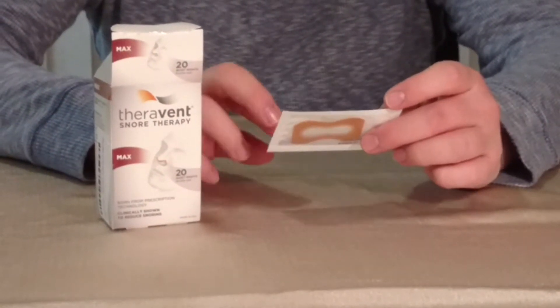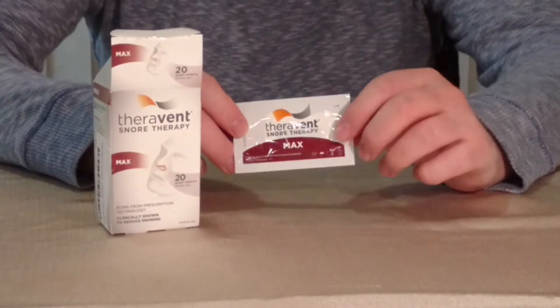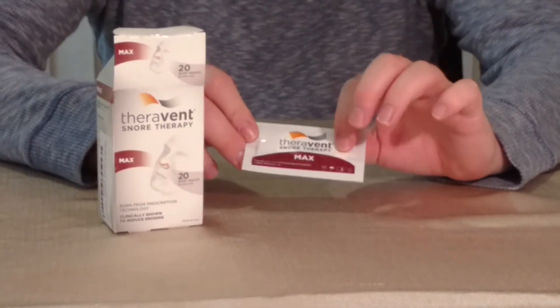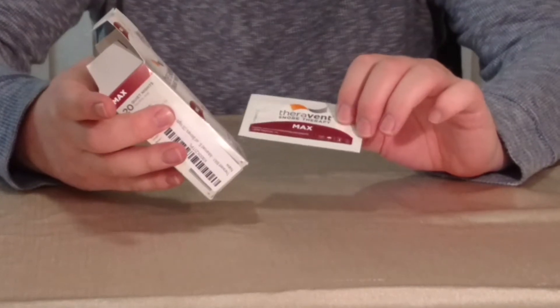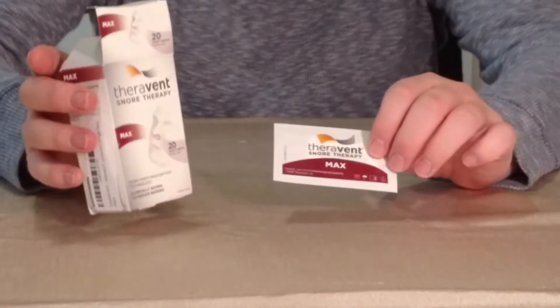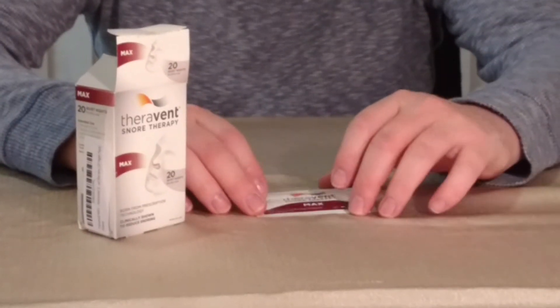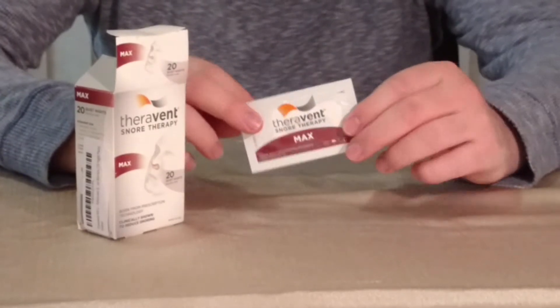They come in this little packet over here. They are Max, which means it's the strongest adhesive and the thickest pad that they sell. They also offer a regular and even a lighter one. But I am a pretty severe snorer, so I want to get the most protection.